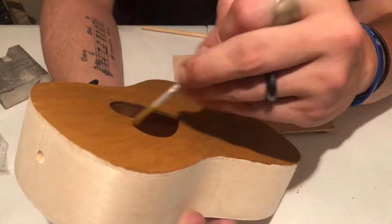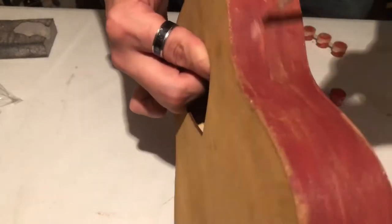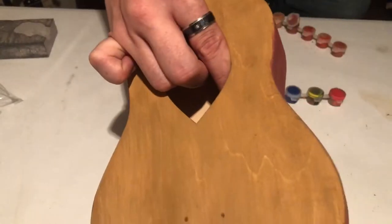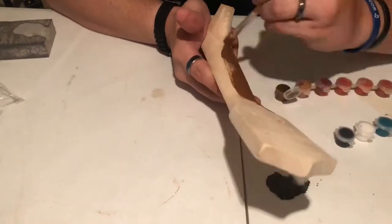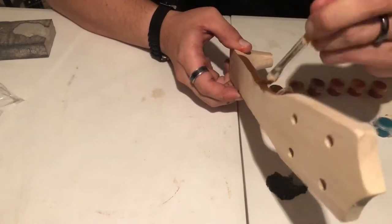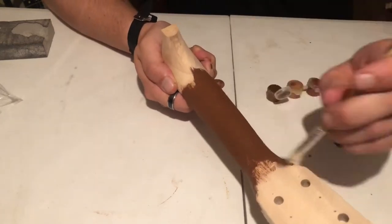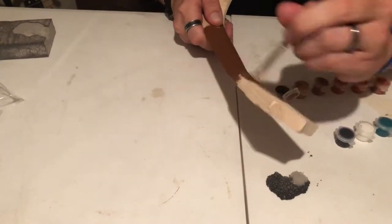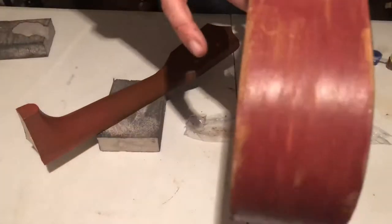I ran out of paint pretty quickly, so I had to pull some paint of my own. I ended up doing the sides maroon and the back black. After a little searching, I was able to find some more brown paint of my own so I could paint the neck.